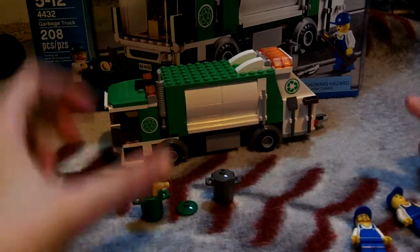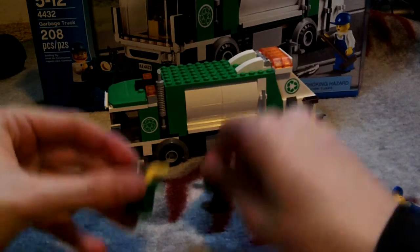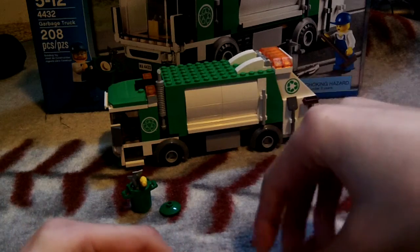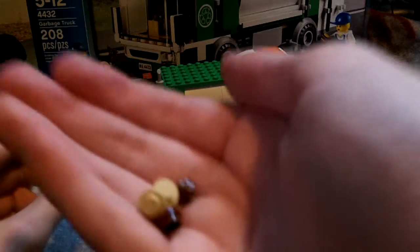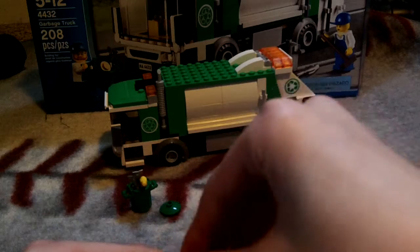It comes with two trash cans. One trash can has two fish in it and a banana — you cannot close the lid obviously. The other trash can just has garbage in it; I don't know what this is supposed to represent, just food I guess.